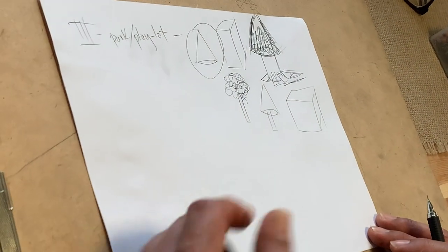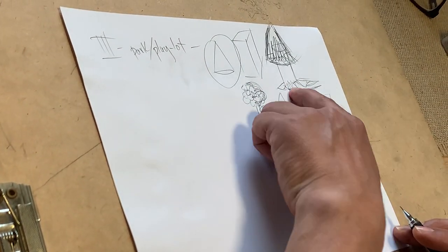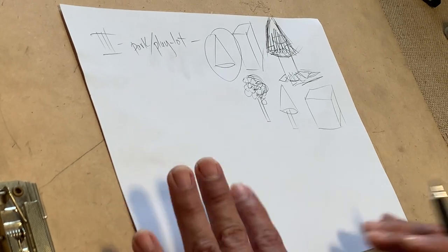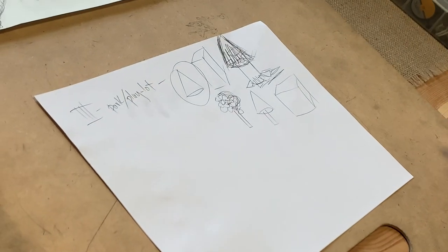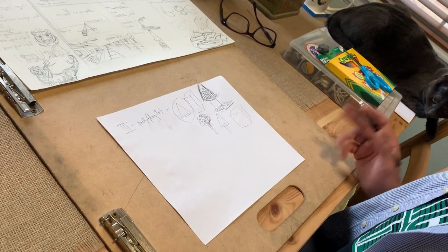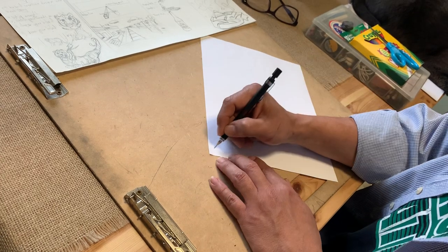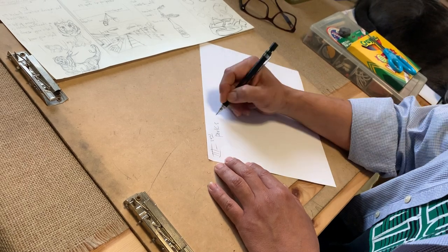Here's where we're at guys: I don't know if everyone has what they'll need. To continue with the cones, cylinders, and rectangular prisms you're going to need scissors, paper, and glue. Once you communicate with me via email whether you have those supplies — green construction paper, brown — my suggestion for now is we're still going to go with our parks and clay lots, but we're going to use paper.